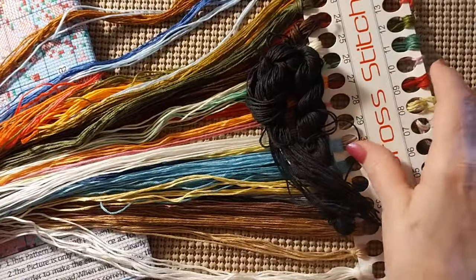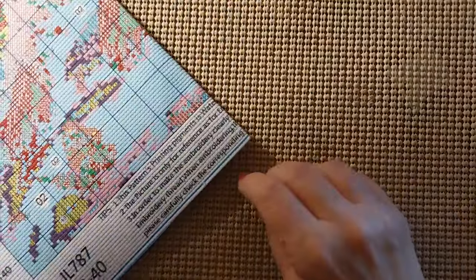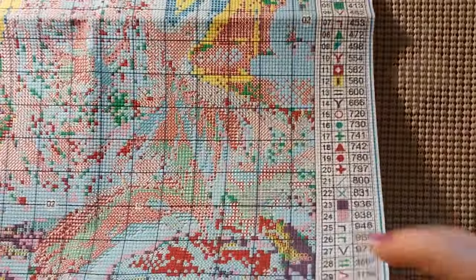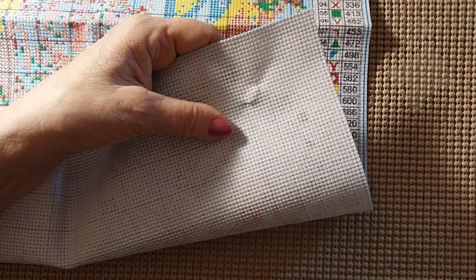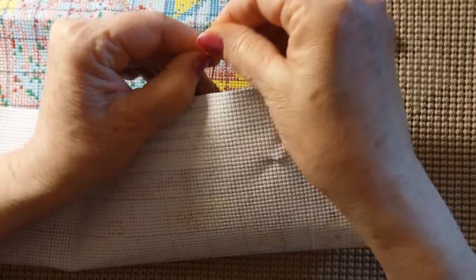I'm glad it's only a 40 by 40 — I just hope all the definition's there. So we're going to take a look at the canvas. Since we couldn't see anything on that piece of paper they sent, it is not serged all the way around. Everything is escaping — I'm going to move these right now before I get stabbed. There were two needles right there.